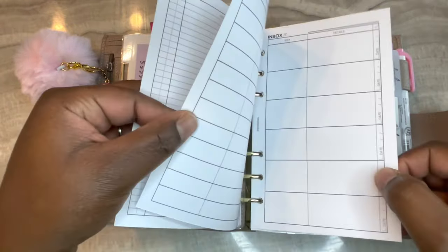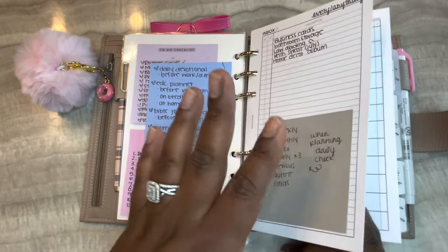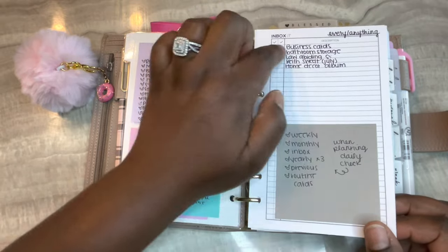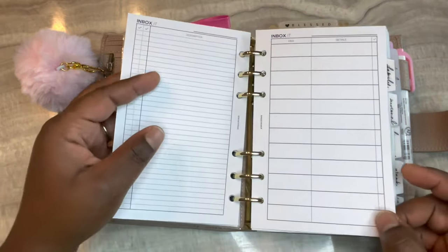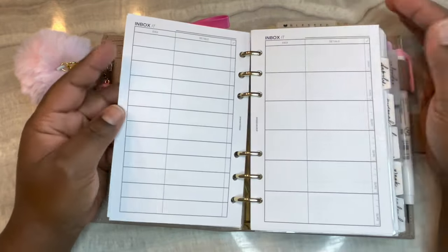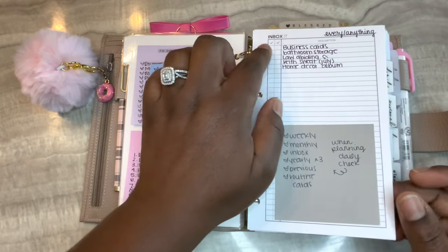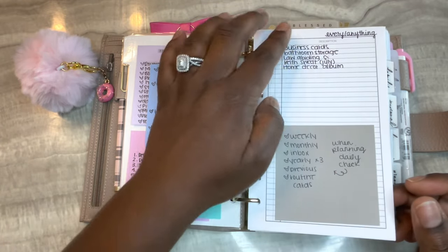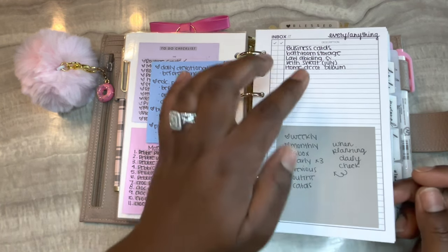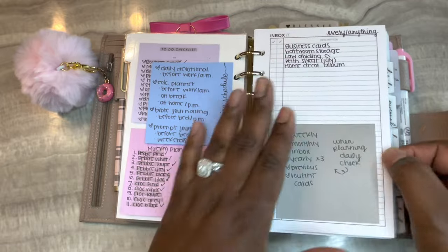I printed out a couple of them so you can see what this bundle looks like. It comes with six different inserts - the set I purchased came with the inbox with a single line, a mini box where you can write notes, and then a bigger box. I love this trio. The other trio is brain dump - same setup but says 'brain dump' instead of 'inbox.' For my inbox, anything random that I don't have time to add to my planner or doesn't have a place goes here. Once I'm done with it I highlight it in gray and check it off - I love this clean look.